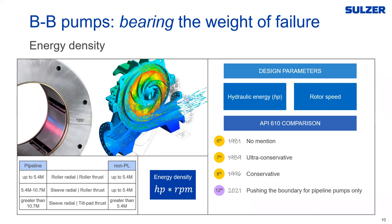Above 5.4 million in non-pipeline applications, API recommends going to a hydrodynamic bearing for the radial bearing — a sleeve radial and a roller thrust. For pipeline pumps, between 5.4 and 10.7 million you can use a sleeve-ball arrangement, and greater than 10.7 million they recommend going to hydrodynamic for both. API's evolution toward less conservative limits reflects years of field experience and modern analytical techniques like thermal analysis and optimizing bearing housings through advanced computational methods that weren't available in the early 1980s or even the 1990s.